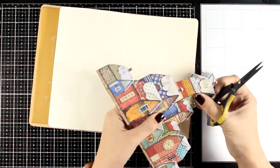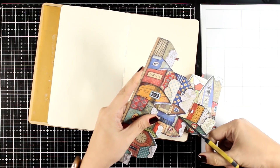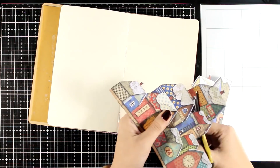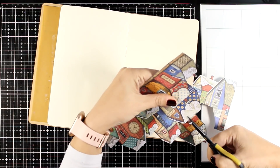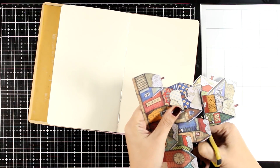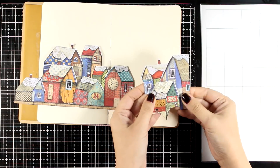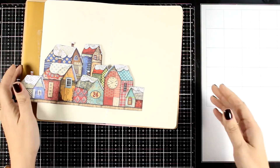If you're working on a 5x7 art journal, for example, you can just go with the 6x6 paper pad. After cutting out the tall houses at the back, I like how it looks — and don't throw away those houses! They are perfect to create a little scene on a card.